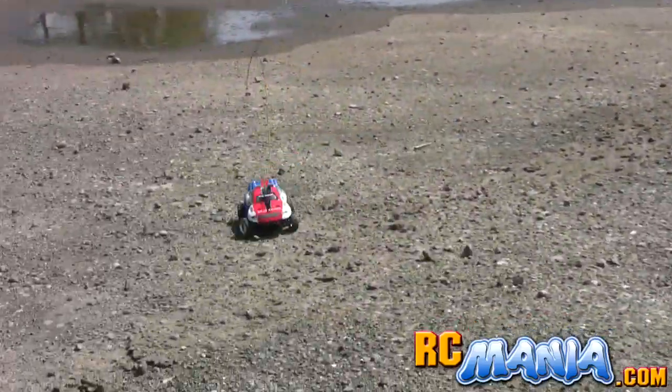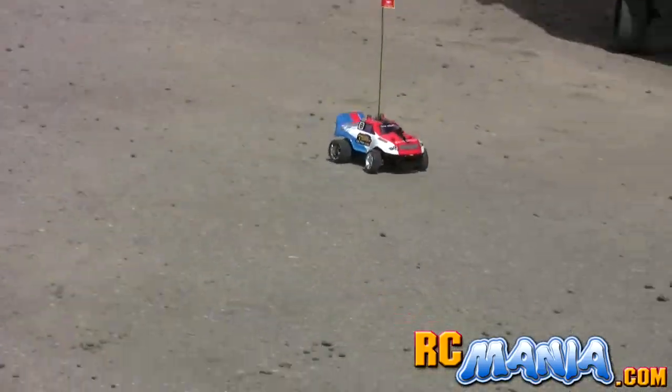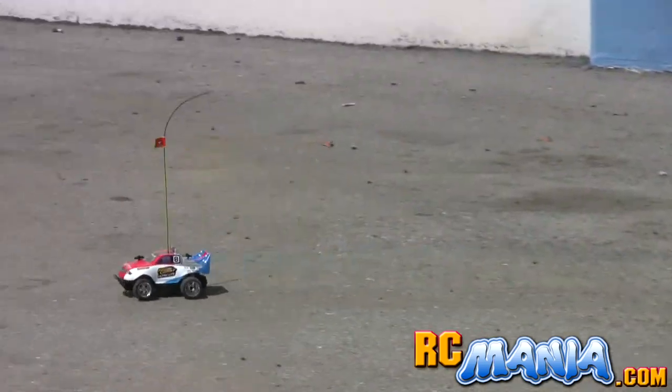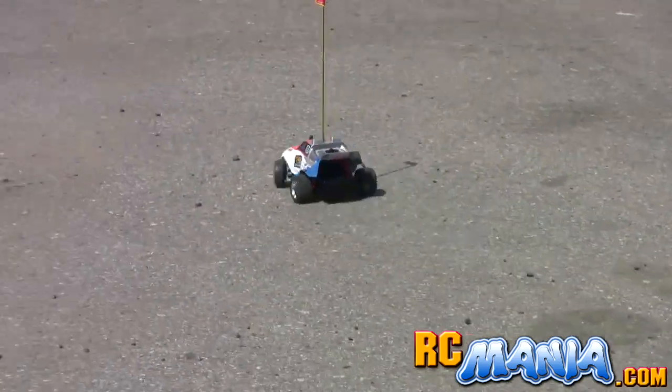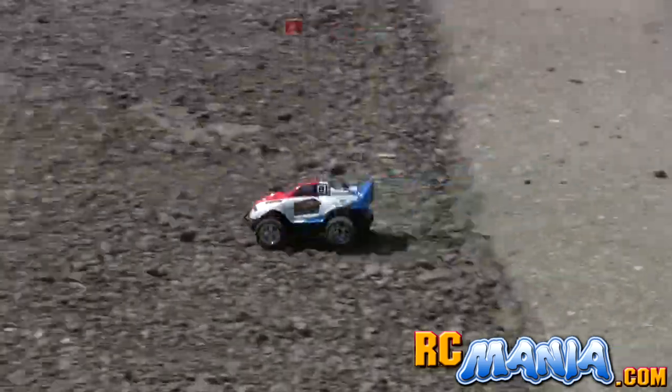Even on dirt — since it is in the Pro Dirt series from Newbrite, I did drive it on dirt first because I figured that was where it really needed to shine. I then tried it out on the street, and it really wasn't very much faster there, which means it wasn't being bogged down on dirt, which means the motor is plenty powerful for this vehicle.